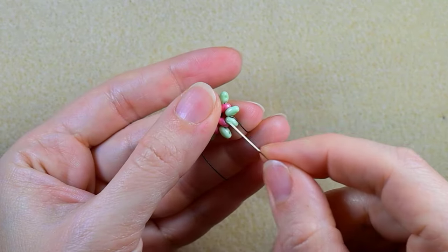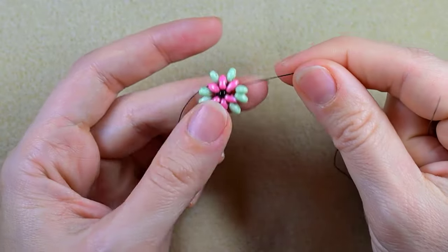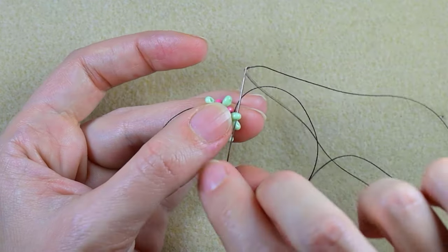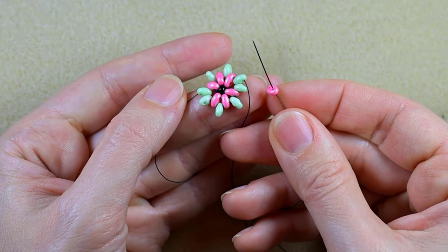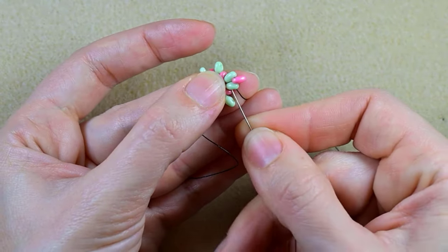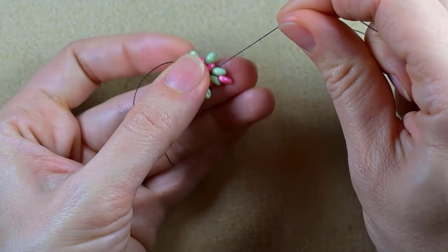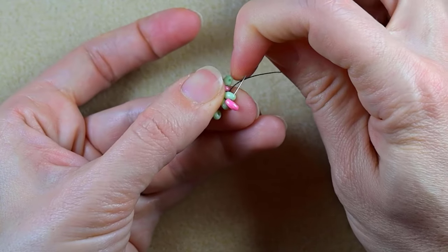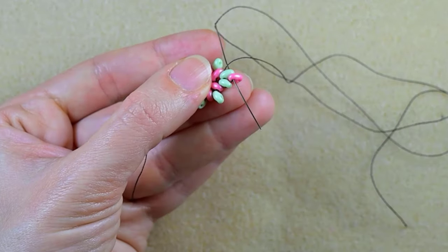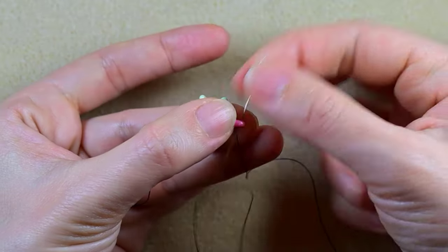Now I want to make another element like this one, but I will do this the other way around. I'm exiting from the inner hole of this Superdew, and what I do is zigzag through it and go through its outer hole. Then I take just one pink bead, go in the next green. Then again I want to zigzag — going through these two beads, then zigzag through this and exit out of the pink one, not going through the following green but only through the pink one.